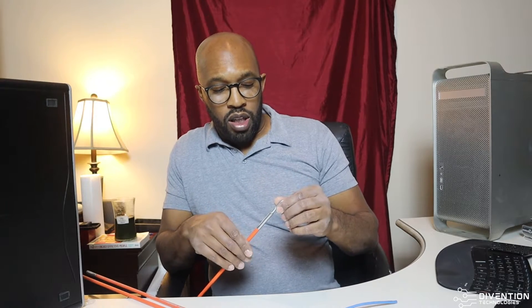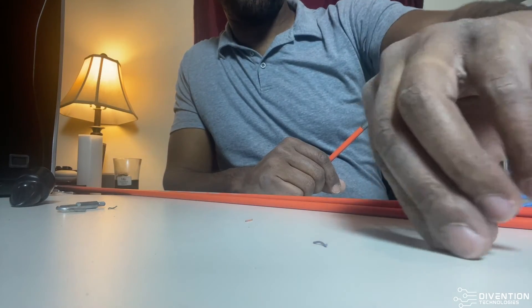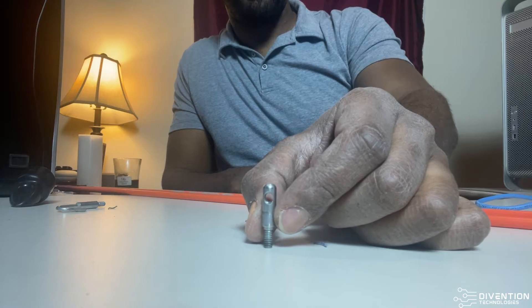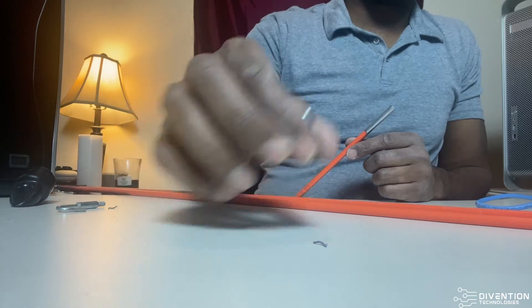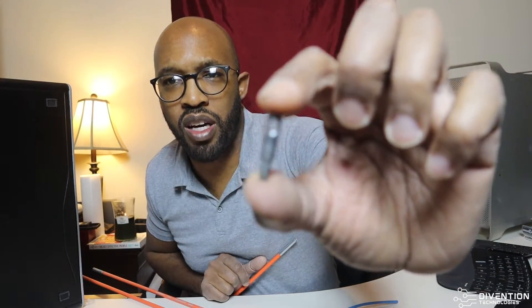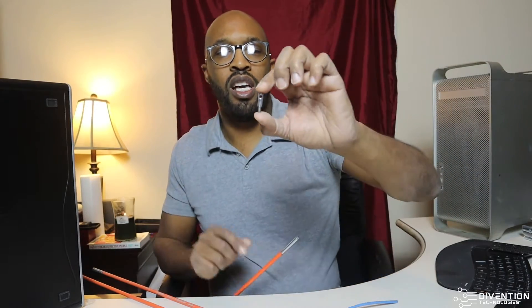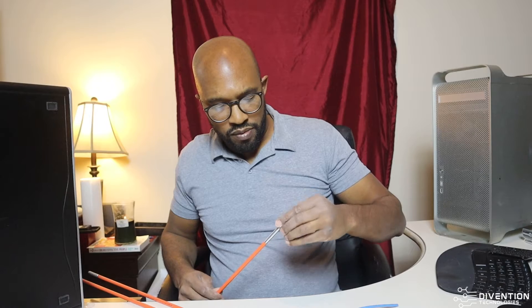Now say if you go into a much more dense environment where you're going to have a lot of different things in the wall, you can definitely use this particular piece right here. This particular piece is going to be your best friend in those tight spots. You can basically thread things through there — it has a little small peephole in it. You take that and you just screw it in there. That's not going anywhere, that's going to stick.